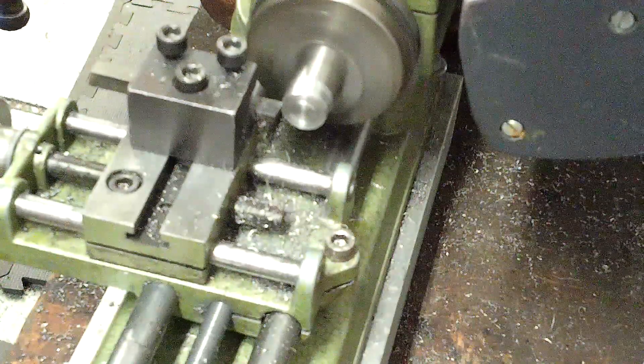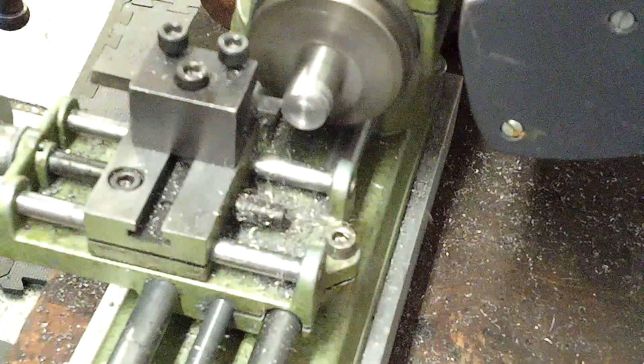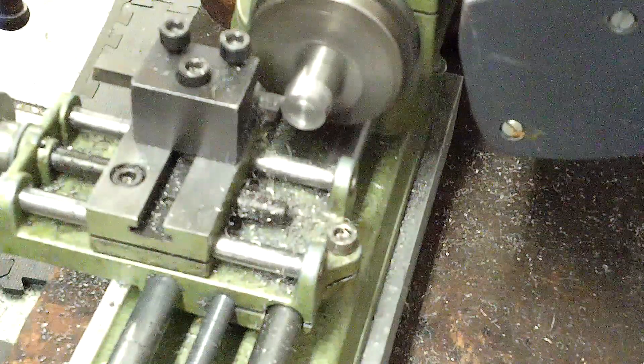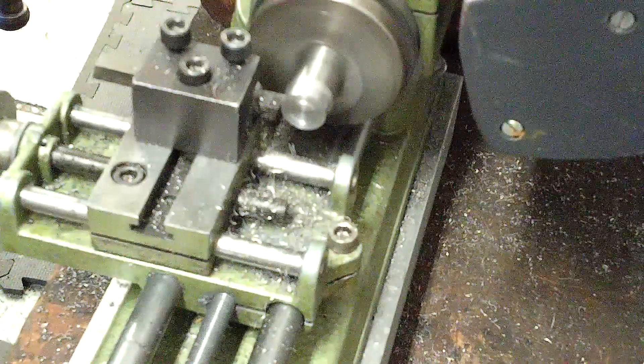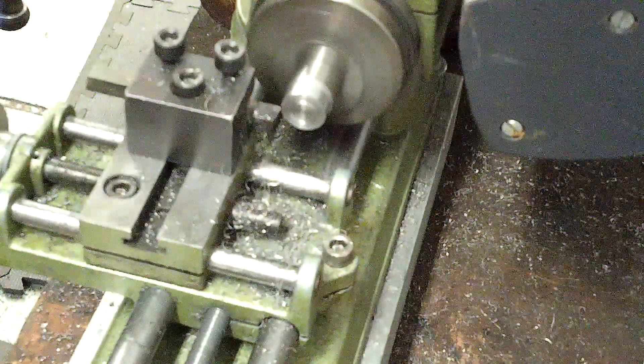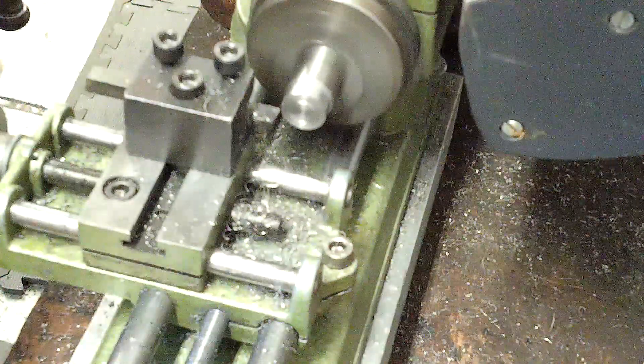This is a full hog here, so I'm just laying it to it, keeping a continuous chip going. It's a little chattery at the end where I come up against the last cut, so I usually stop just a bit short there.